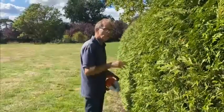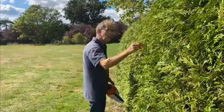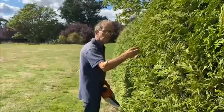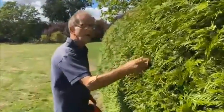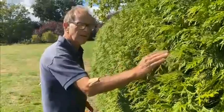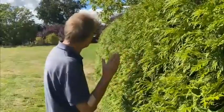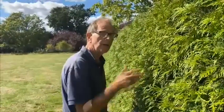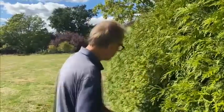Why do we tip it? We tip it so it branches — every bit you cut, it will branch there and there, and therefore the hedge will get thicker and thicker. It's not difficult, but use your eye to get a nice straight line, because there's nothing worse than a hedge that goes in and out. This one does go in and out, so we're going to sort it — better get on with my trimming.